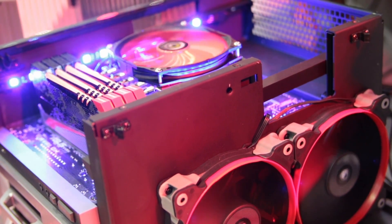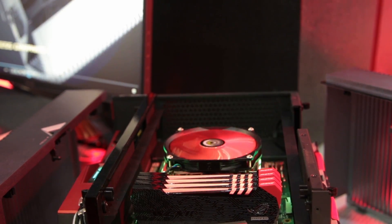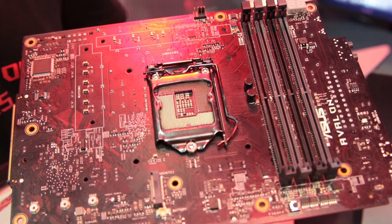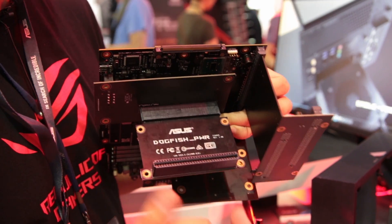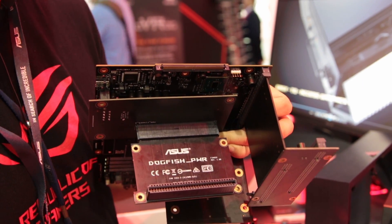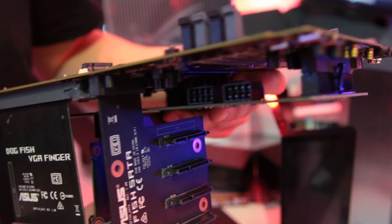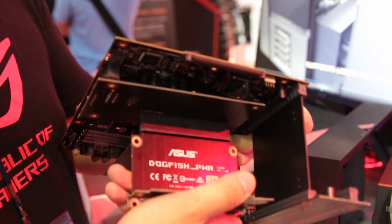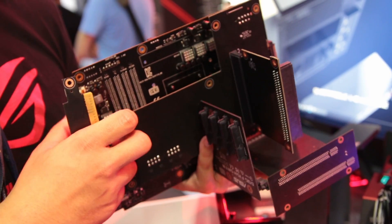The power supply of this PC is completely cableless. It's a standard 600W SFX PSU, and if you look at the internal structure, we have an onboard connector used for server-grade power supplies. Instead of molex connectors, we feature an edge connector — when mounted on the motherboard, it mounts directly to provide power to the rest of the system, making it very easy to install even for a DIY build.